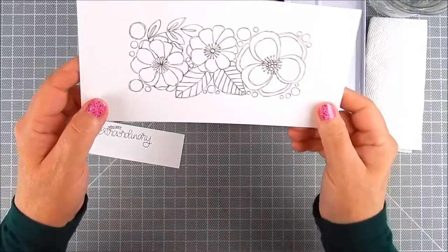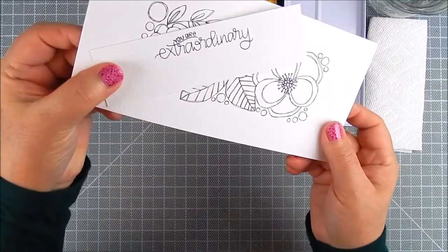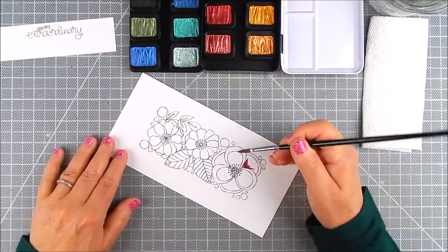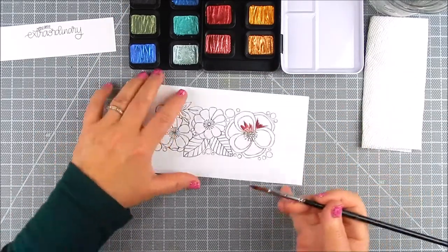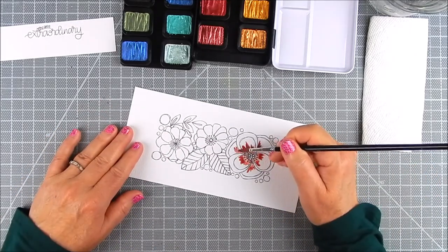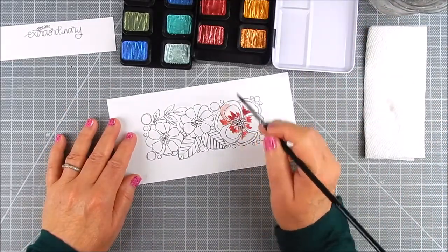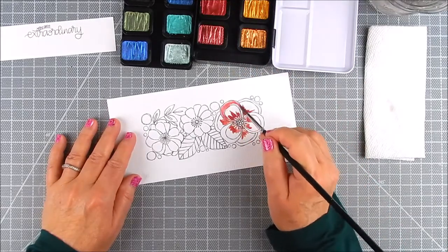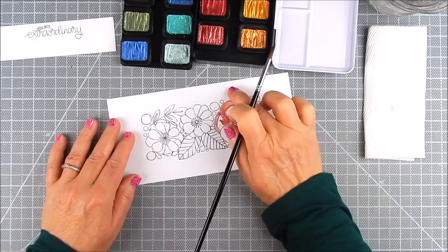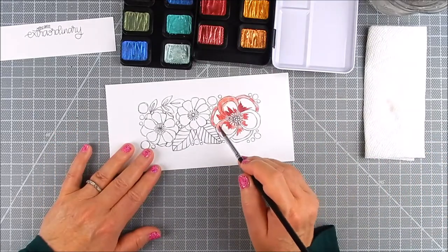It's pearlescent watercolors and it's sort of like a metallic look, and it's going to be really pretty on these flowers. Sometimes with pearlescent or metallic watercolor it looks more vibrant on black cardstock or black watercolor paper, but today we're using white cardstock watercolor paper. I wanted to show the difference between one I did in the past on black cardstock versus using these pearlescent colors on white — it shows up nicely and more soft on white cardstock.